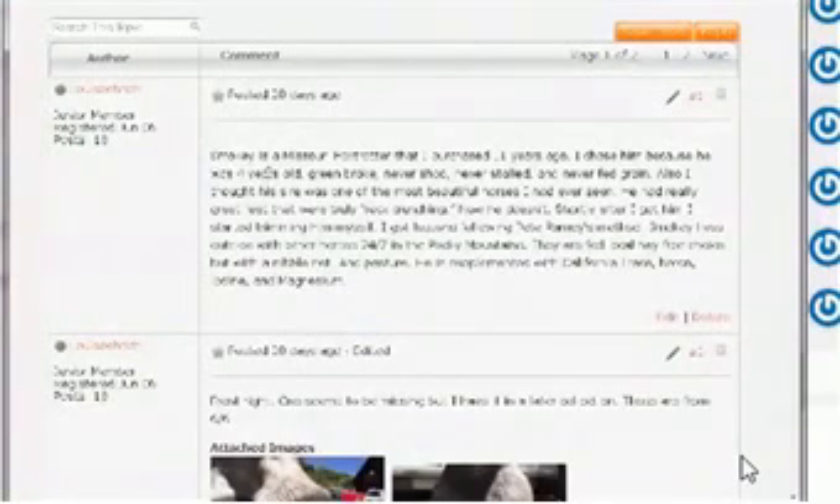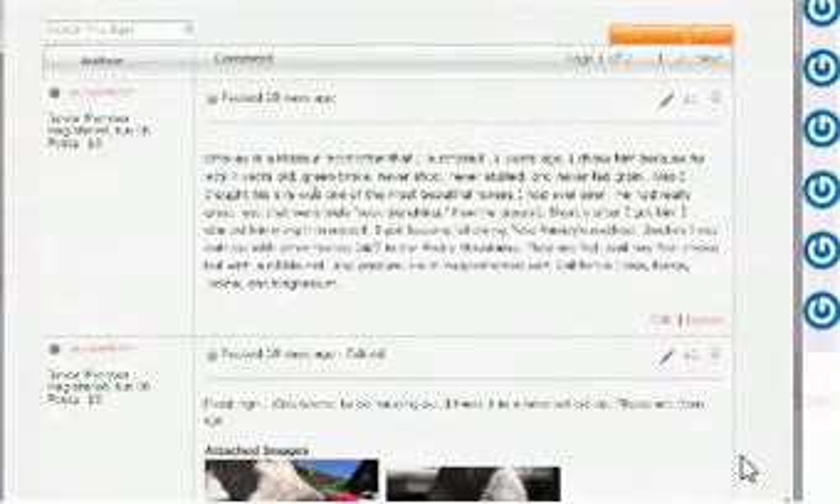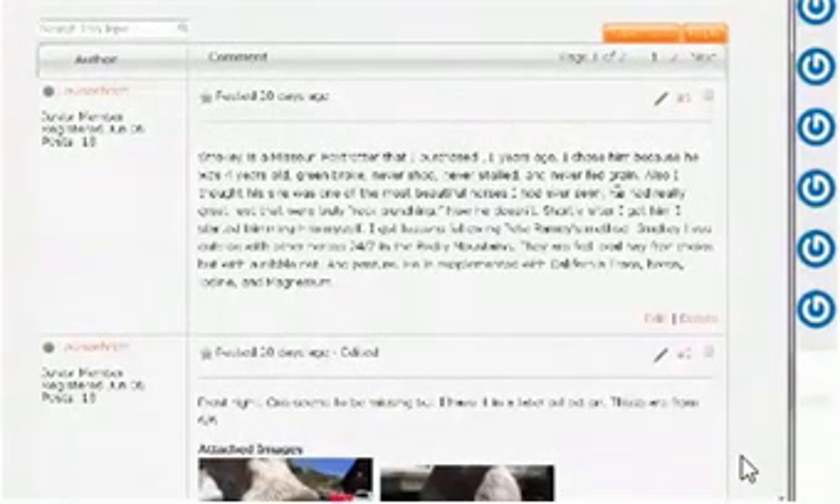Louise says Smoky is a Missouri Fox Trotter that she purchased 11 years ago. She chose him because he was four years old, green broke, never shod, never stalled, and never fed grain. His sire was one of the most beautiful horses she'd ever seen — he had really great feet that were truly rock-crunching. Shortly after she got him she started trimming him herself, getting lessons following Pete Ramey's method. Smoky lives outside with other horses 24/7 in the rocky mountains, fed local timothy hay with a nibble net, and supplemented with California Trace, boron, iodine, and magnesium.